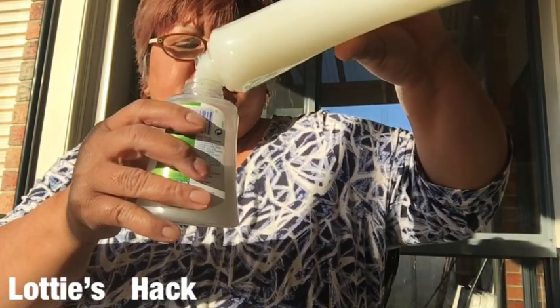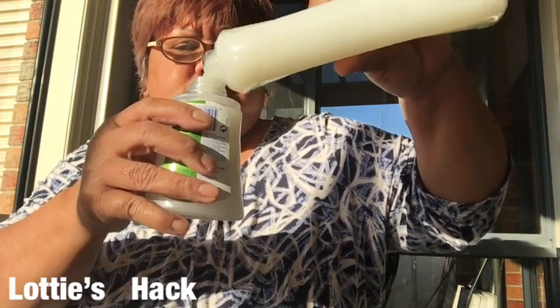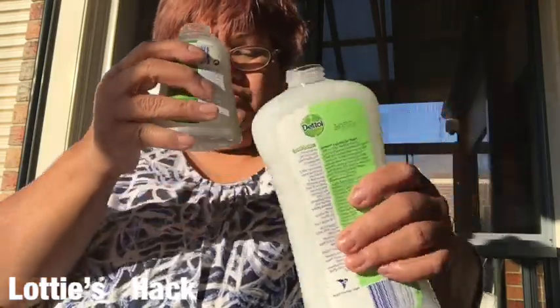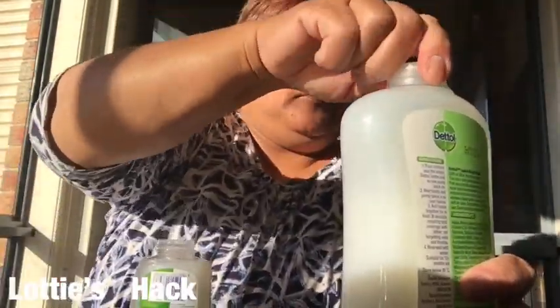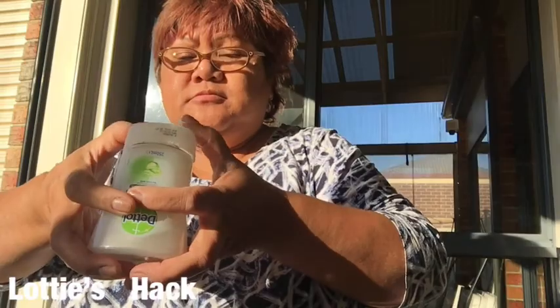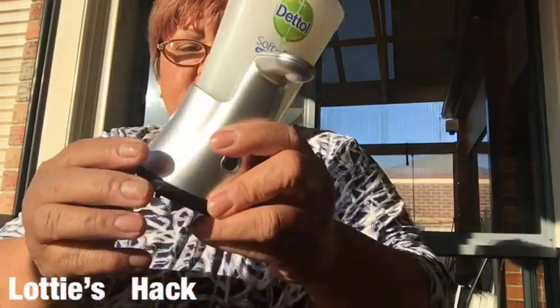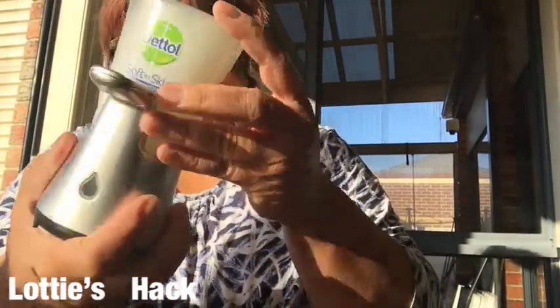So we fill it up, and then we put it back - just push it back again. Once you hear that click, now we put it back here. This is the front, so I put it that way, and you press it and it makes that noise. So it's in.